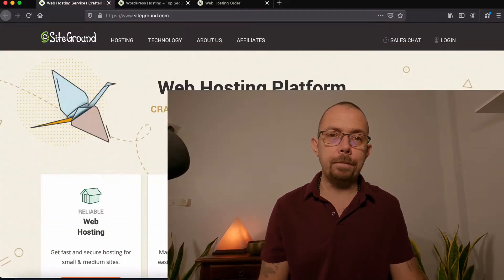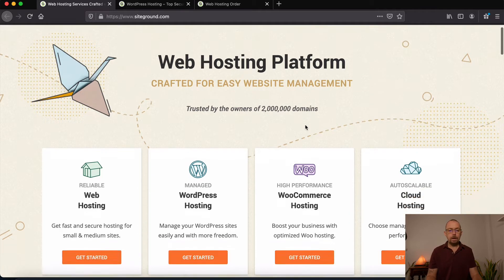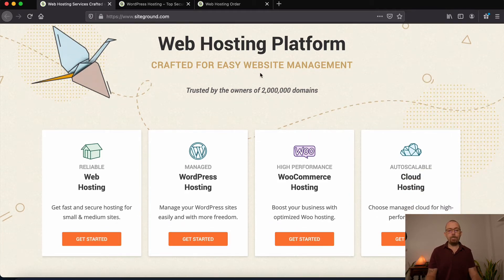For shared hosting plans, SiteGround is generally the best one. I'm going to show you how you can set up your own SiteGround hosting account to get started on creating your website. First thing you want to do is use the link in the description below, or go directly to SiteGround.com. When you arrive at the home page you have some different options.